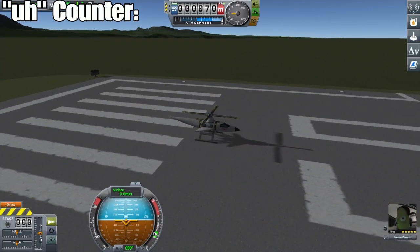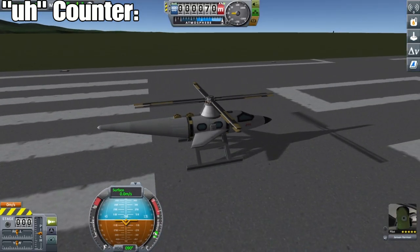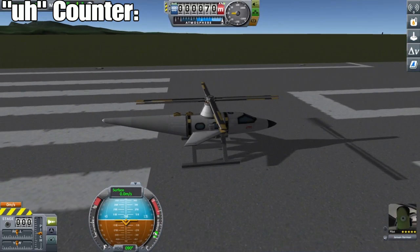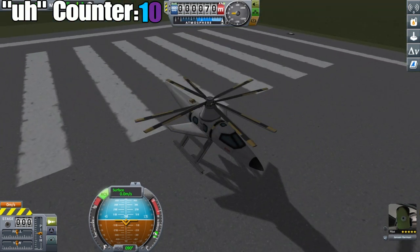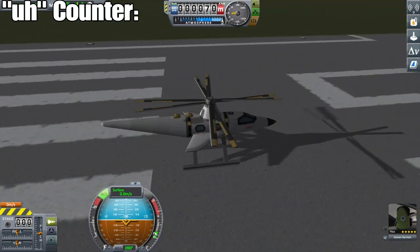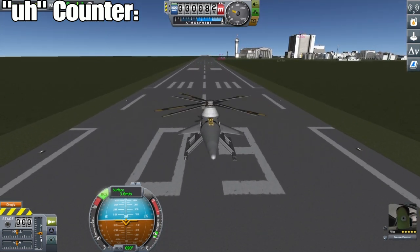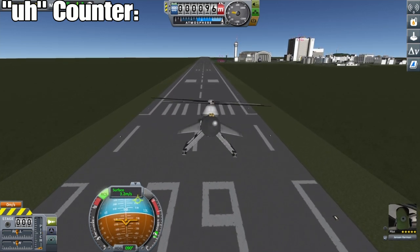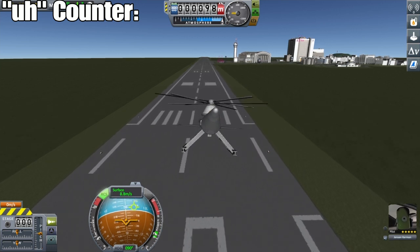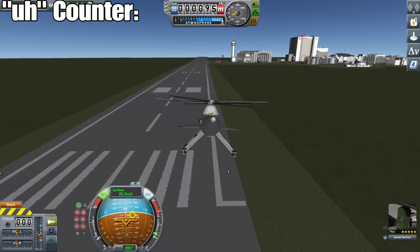And here we are — doesn't it look nice? You'll notice I have no SAS on. Don't need it if you do this right. So let's fire up the blades — nice, opposite direction. Lift off, nice and smooth. Like I said, there's no SAS on here, and this thing is level as could be. I do like to use SAS most of the time just because it'll help it auto-level itself back out.